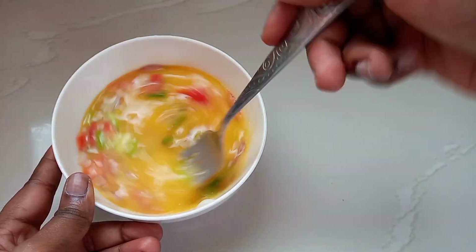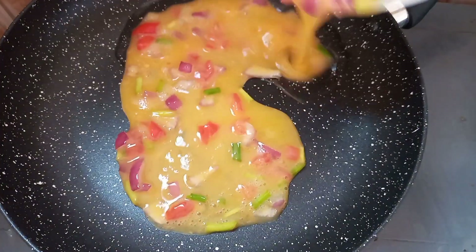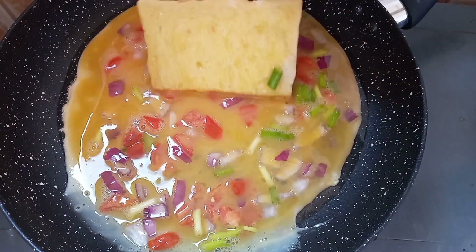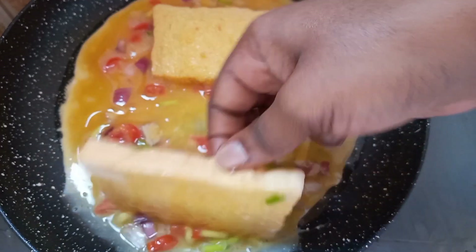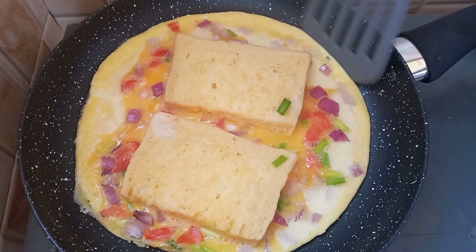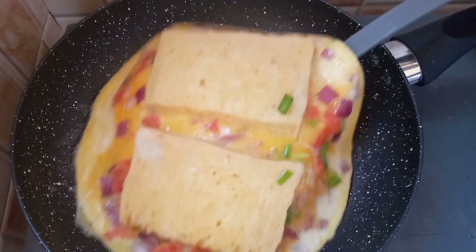So after a good whisk we are ready to fry. I'm just going to add a little bit of oil to my frying pan on low heat, and then pour in my eggs. Then I'll dip my bread in on both sides and then cook the egg from under on a very low heat. If you do not use low heat, the egg is going to get burnt.